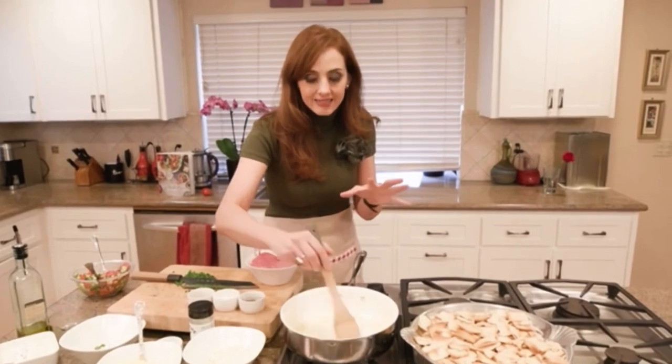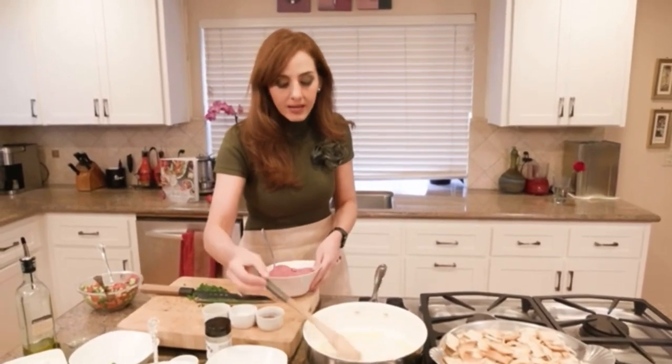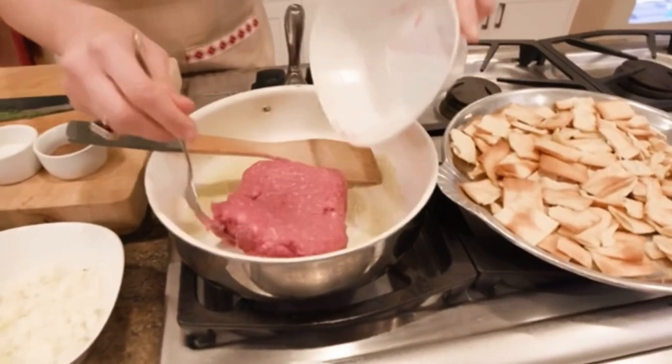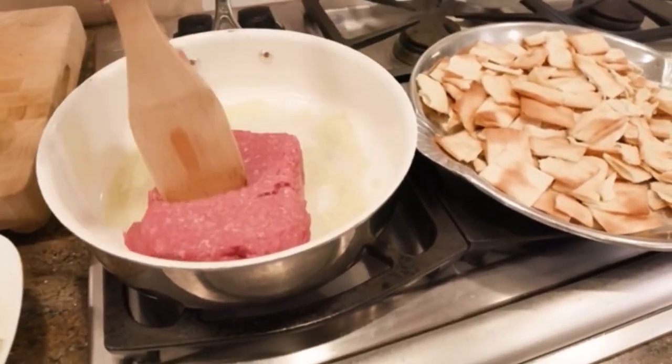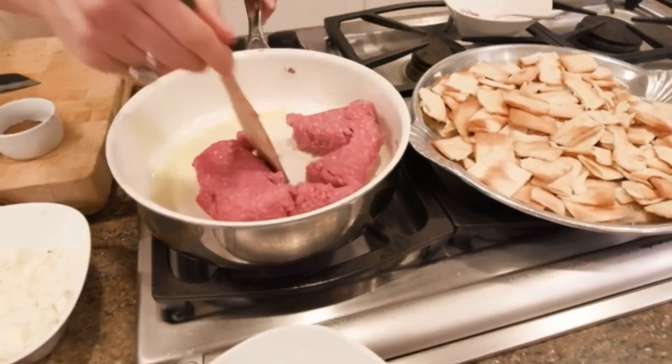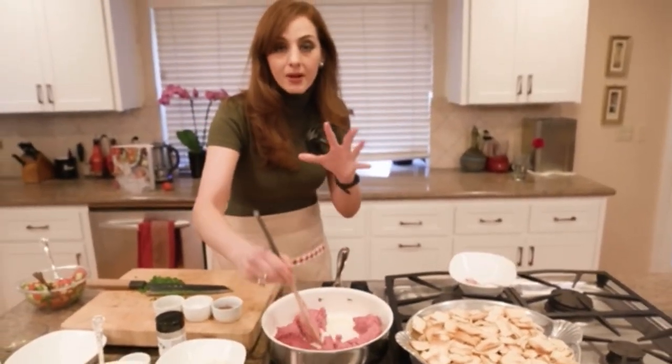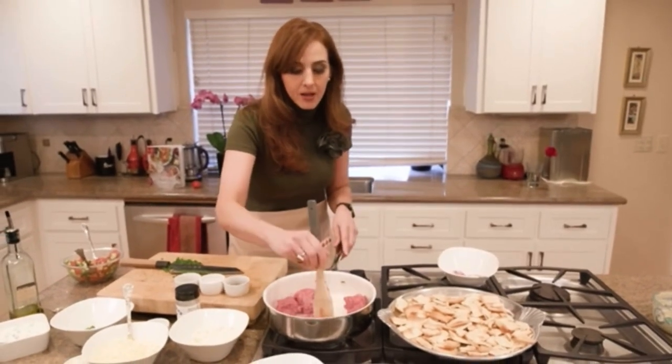Right now the garlic is sizzling — this is exactly what I want. I'm going to add about a pound of ground beef. I'm using an 80-20, so 20% fat. If you want to lighten it up, you could use 96-4% fat, which is going to save in calories and fat. If you want a little bit more flavor, add a little more fat.